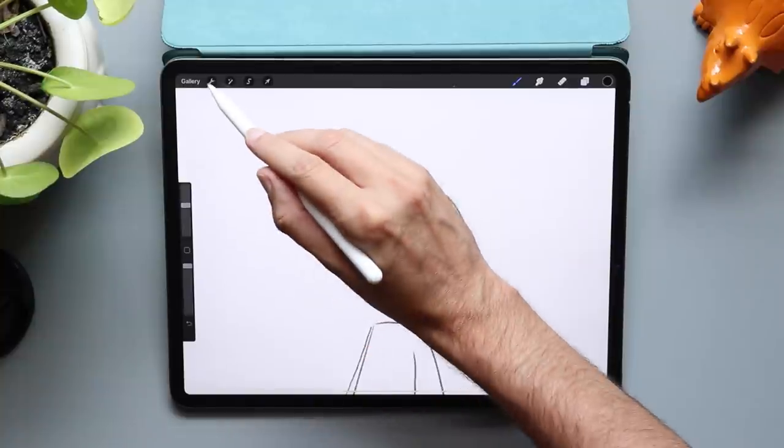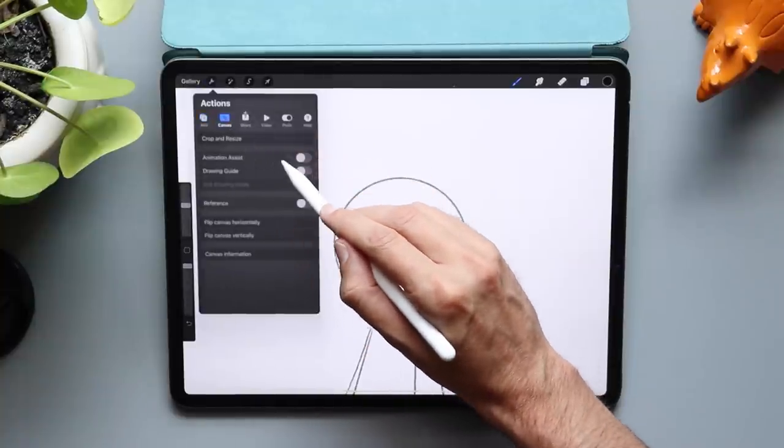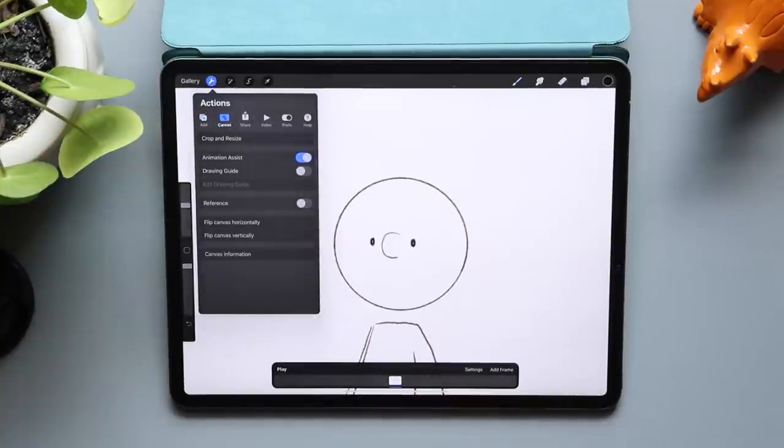In Procreate, let's go up to the wrench icon, go to the canvas tab, and turn on Animation Assist. This is going to bring up a handy animation toolbar down along the bottom of the screen. In Procreate, you have layers, and how this works is every layer becomes a frame in your animation.